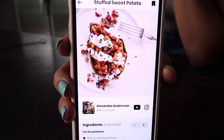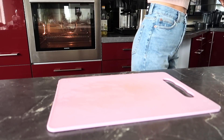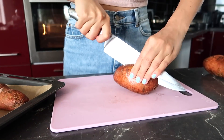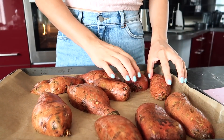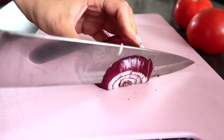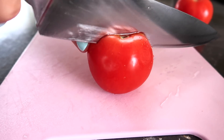For lunch I'm making stuffed sweet potatoes, and this recipe is from my recipe app — you can check out the link down below. I'm gonna start with some sweet potatoes, cut them in half, then place them on an oven tray and bake in the oven for about 40 minutes at 200 degrees Celsius.